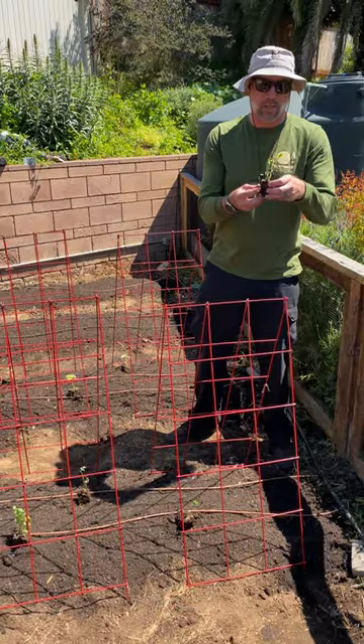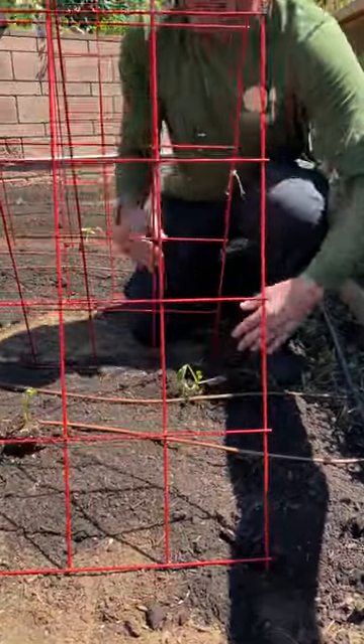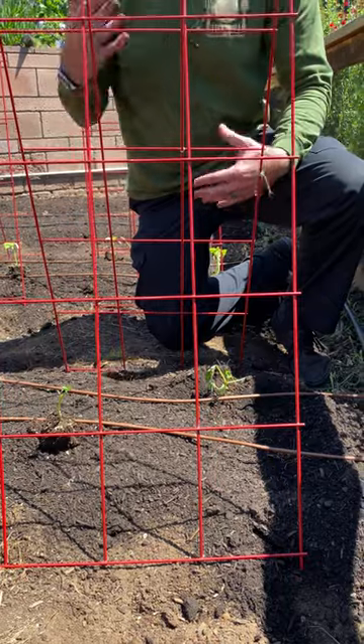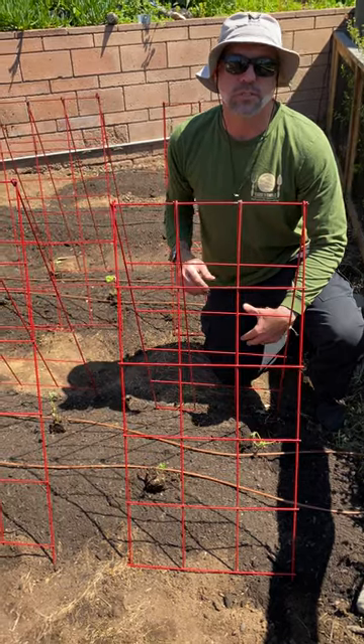Here we have some green bean starts. We're just going to pop these in the ground. If you notice, we're popping these in the ground a little bit offset from each other so that we have one growing on either side. These are going to get really bushy and really full, but they're also really quick to grow fruit and then die. So we're probably going to do two rounds of these through this summer.